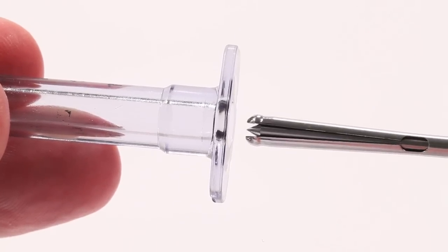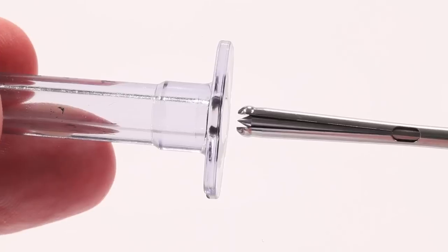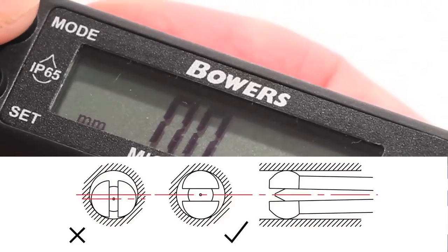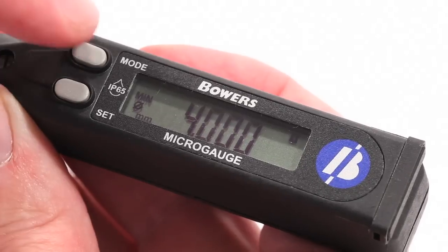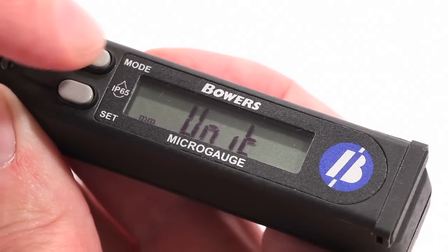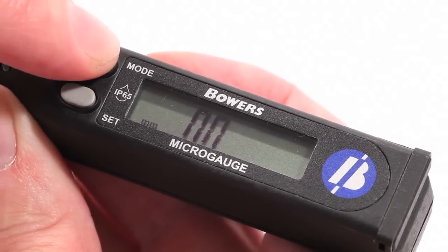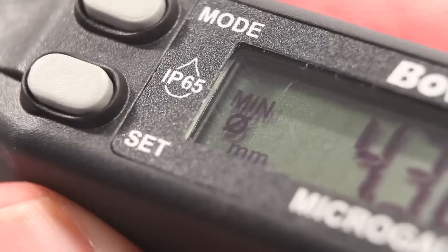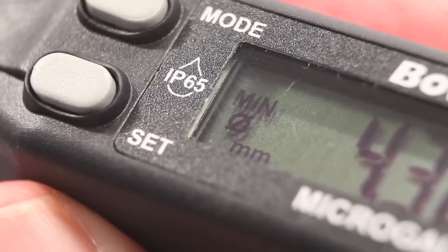It's important to note that when measuring horizontally, the contacts of the split-ball head must be vertical. It is possible to change the measuring value to either millimeter or inches by pressing Mode until Unit is displayed. Then press Set to change to the desired measuring unit and Mode to store. The selected measuring unit is shown in the bottom left-hand corner of the display.